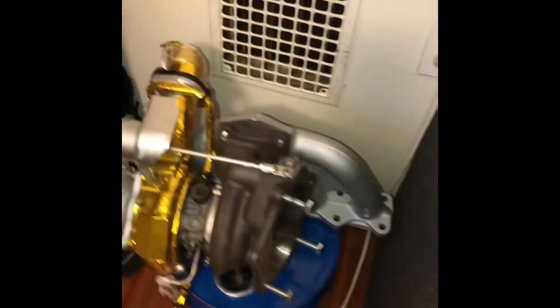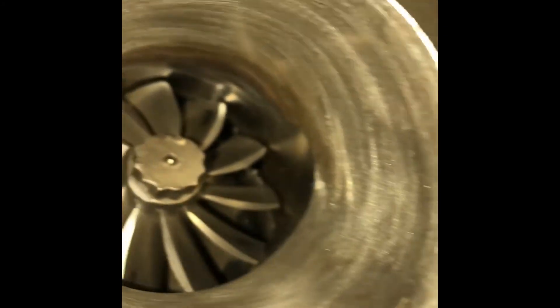That's the factory turbocharger right here — little guy, not that bad. But I've got a little surprise going on over here. Take a guess — what do you guys think?